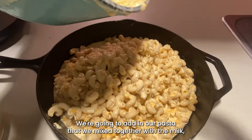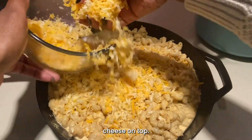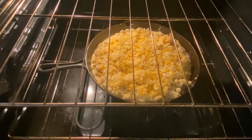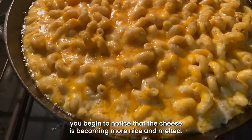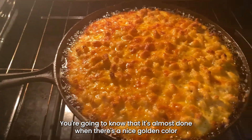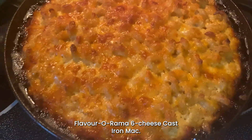We're going to add in our pasta that we mixed together with the milk, the cheese, and everything else, and then put that remaining cheese on top. Now our mac and cheese is ready to go into the preheated oven. After a few minutes you'll begin to notice the cheese becoming nicely melted — keep checking on it. You'll know it's almost done when there's a nice golden color on top and bubbles on the sides.